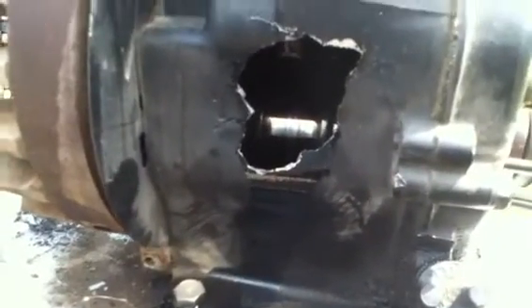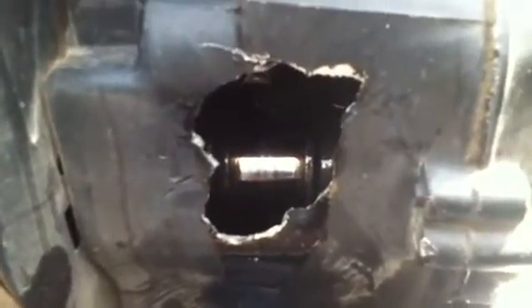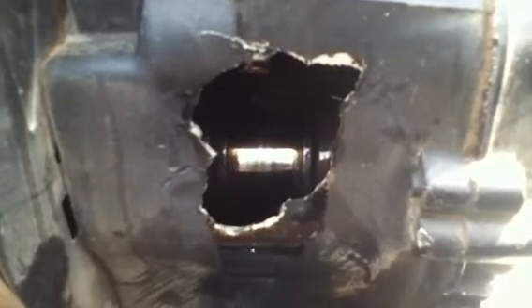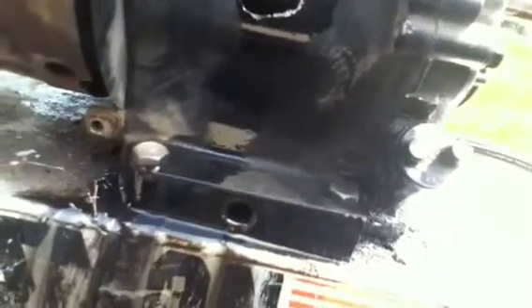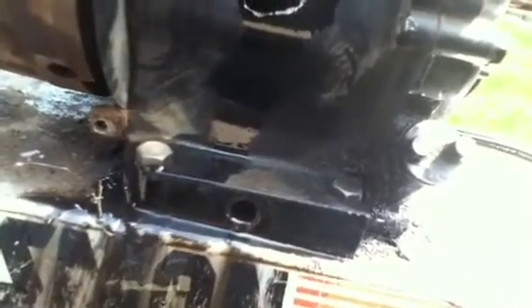Now I'm going to go in there and bolt everything back together, put a plate over this, seal it up, and get it running. I know you're not really supposed to do that — I might have to file the rod cap down to get everything to fit snug, but I don't care. It's a free road tiller. I can't do anything with it anyway, so why not just see what happens.